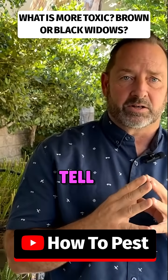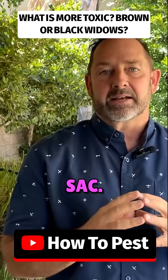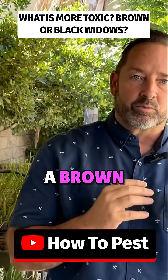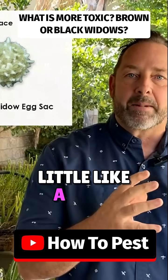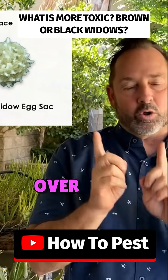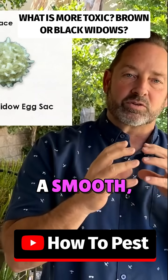The simplest way to tell a black widow from a brown widow is the egg sack. The egg sacks of a brown widow spider look like a mine out in the ocean — they have spikes all over them. The black widow is going to be like a smooth, silky sack.